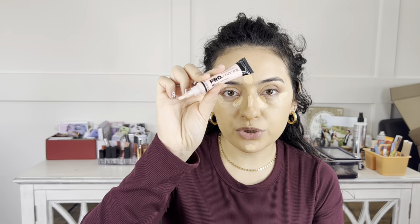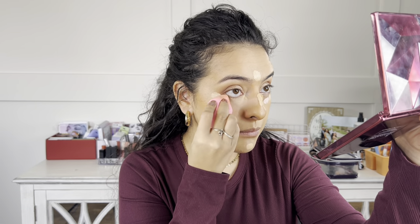For concealer I'm using the e.l.f. Hydrating Camo Concealer — putting some on the inner and outer corners of my eyes, the bridge of my nose, a little on my forehead and chin to even everything out. Then I go in with the L.A. Girl Pro Conceal in pink to brighten the under eyes. I let the concealer sit for about 30 seconds to a minute, then take my beauty sponge and blend everything out using my handheld mirror to get right up to my lash line.